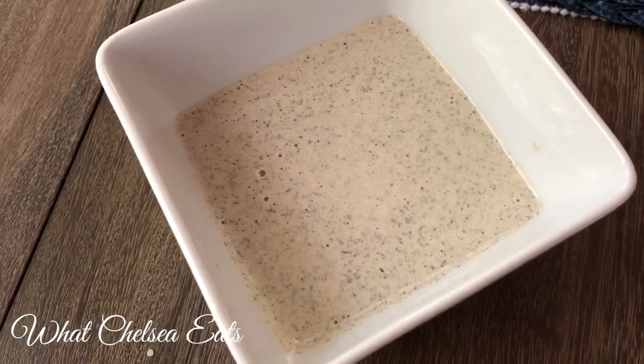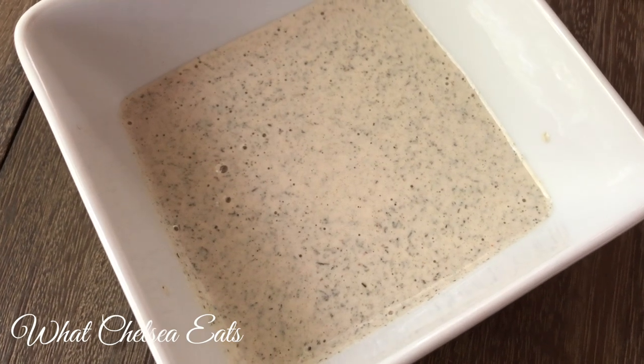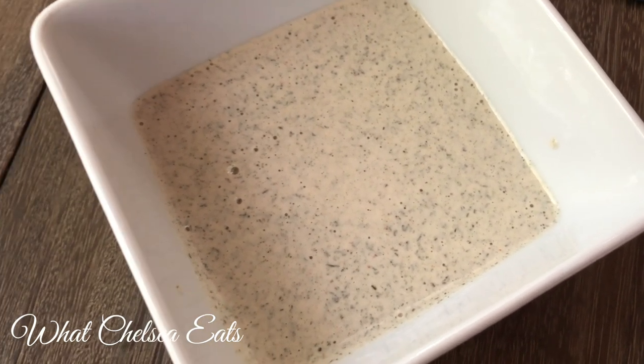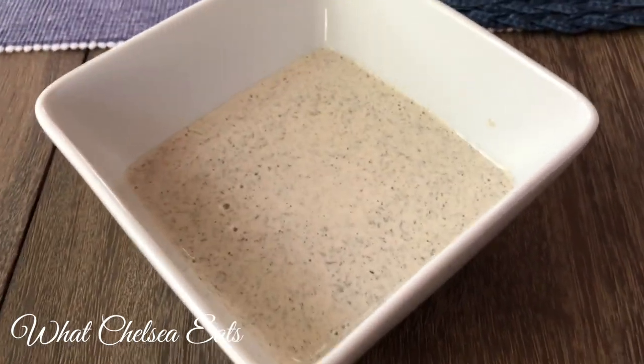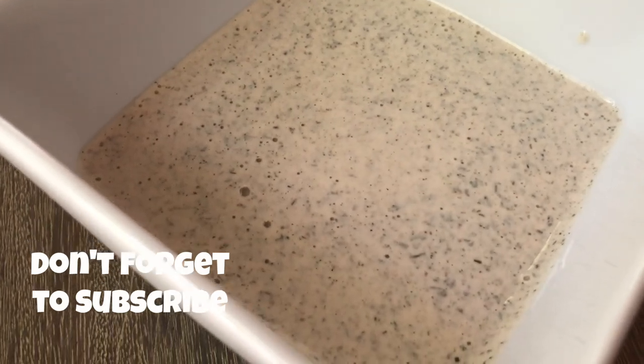Hey y'all, welcome to What Chelsea Eats. Thank you so much for joining me today. I'm going to show you how to make this creamy lemony dill salad dressing. The key to a good salad sometimes is to have a great salad dressing, so if you'd like to see how I make this, stay tuned because it is yummy and I know you will love it.